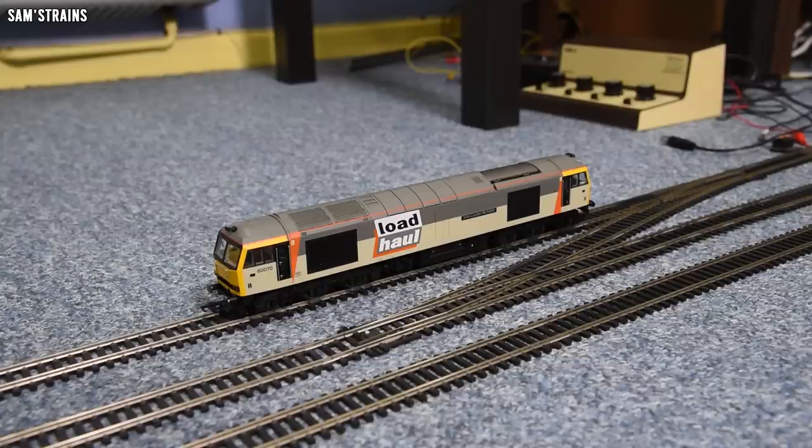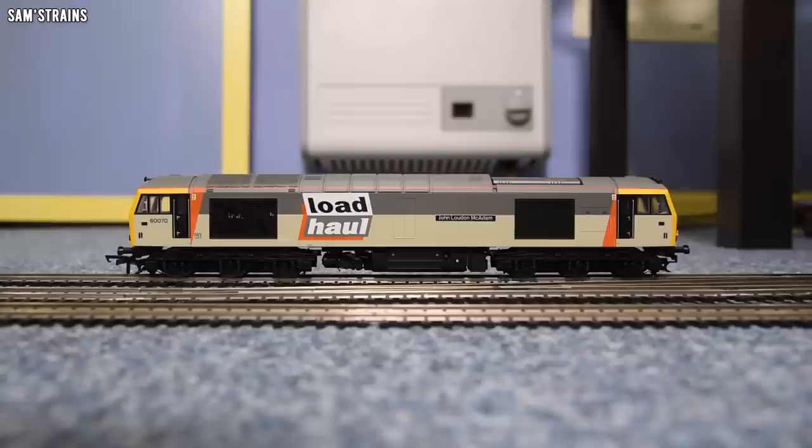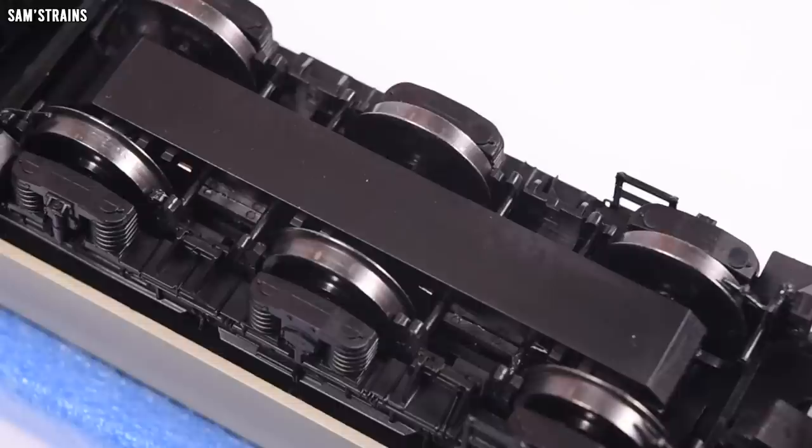There she is, the absolutely fantastic looking Hornby Class 60 down onto the track. I've already filmed the first performance test and will show you that in a second. I did a bit of a deep dive to look at the mechanism, and to sum things up — I called it — unfortunately the relatively suspect quality continues onto the inside of the loco. When a loco weighs as much as this, you'd expect the mechanism to be more robust than normal, but in fact it is less so.